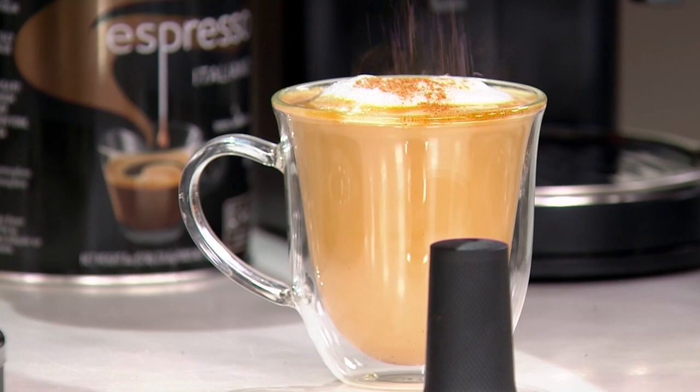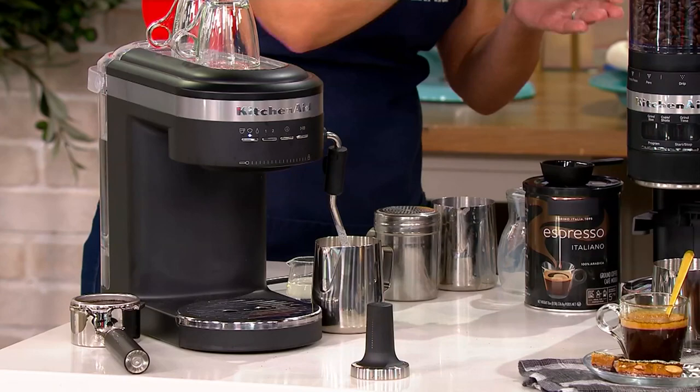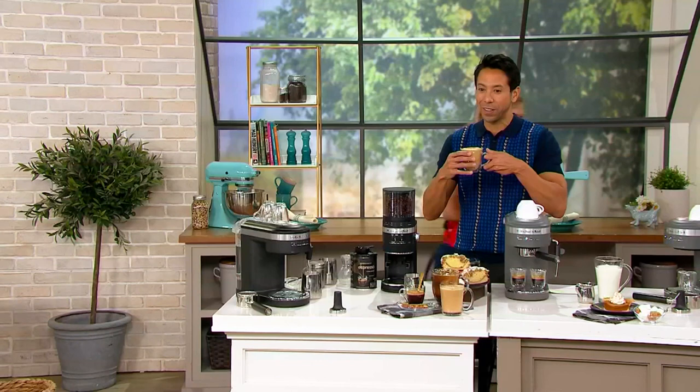Oh my goodness, Tina — thank you. This is amazing, this is beautiful. I definitely would have paid like $7 for this. And you can do it yourself, which gives you that sense of accomplishment. Yum! I'm going to keep this for the remainder of the show and just sip on it. This is so very cool — and you made that so fast, so easy. It's really amazing.